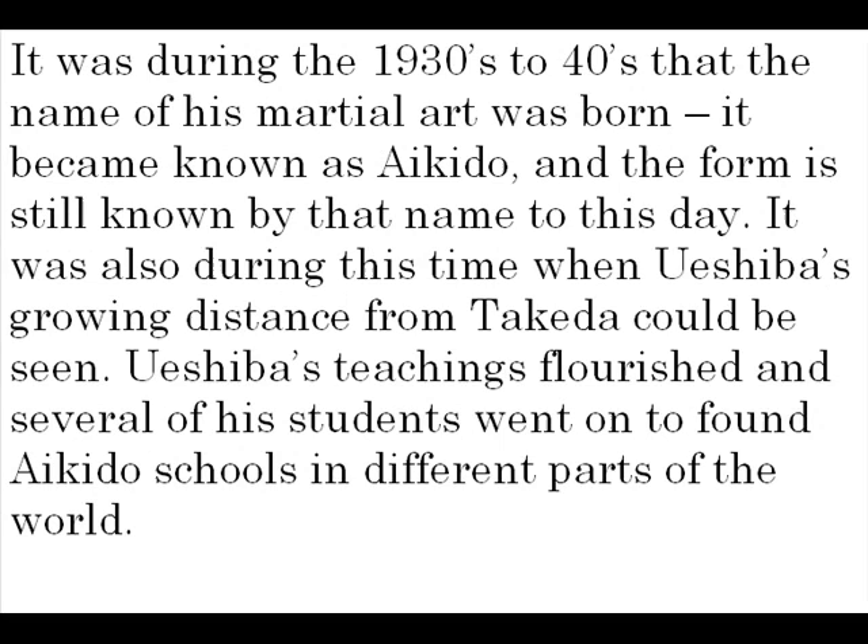It was during the 1930s to 1940s that the name of this martial art was born, becoming known as Aiki Budo, and the form is still growing by that name to this day. It was also during this time when Oeshiba's growing distance from Takeda could be seen. Oeshiba's teachings flourished, and several of his students went on to found Aiki Budo in several parts of the world.